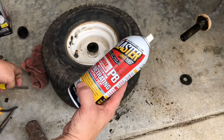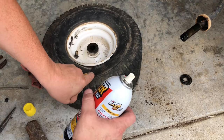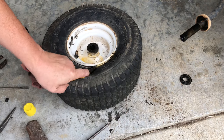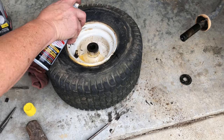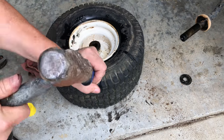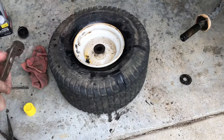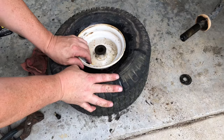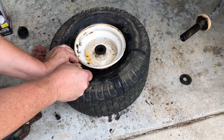I need to break the seal on this tire, so we're going to use a little bit of PB Blaster. Just fold this down some, and work that around. I'm going to rip the stem out.